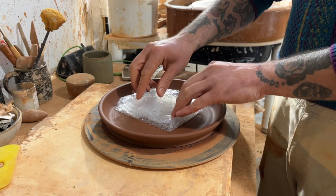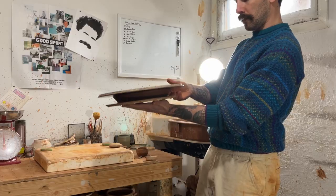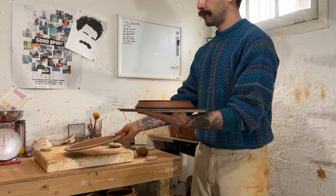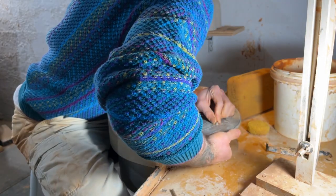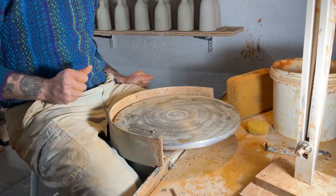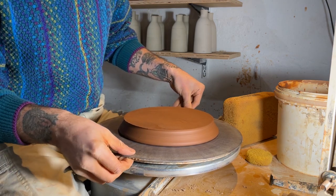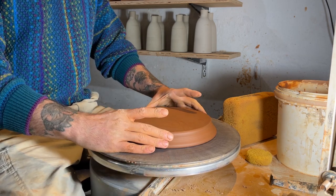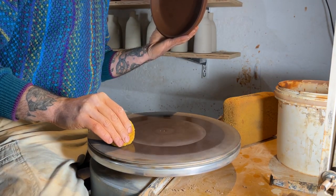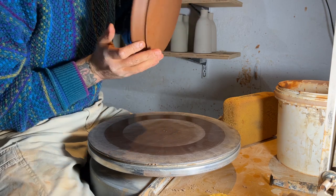Since there's so much surface area, you can see my wire dragging across the bottom — they have a tendency to stick right back down even after you cut them off the wheel. So I like to cut them off again and then I'll use bubble wrap to avoid any sinking that might happen once I flip them over. I like to trim plates on a bat because they're so low to the wheelhead that they'd be harder to remove and you'd have a lot more risk of distorting the shape. I just use that flip-over method to help with that. This is really the only time I ever use bat pins — they're super helpful when I'm trimming these plates.